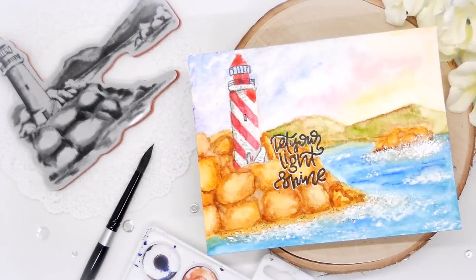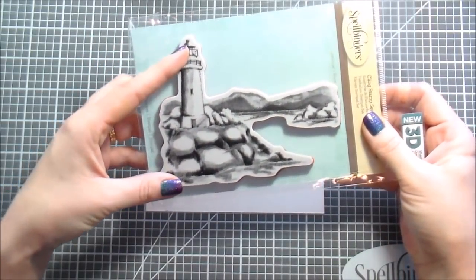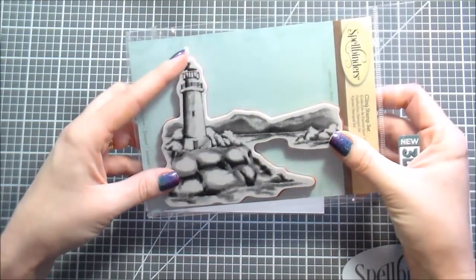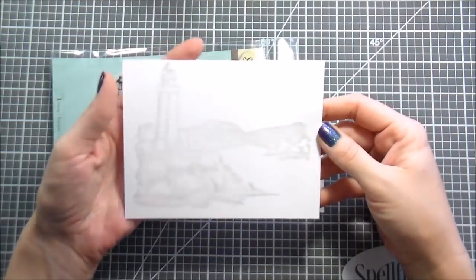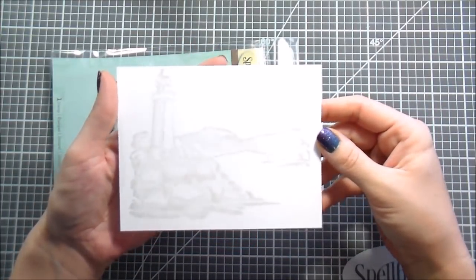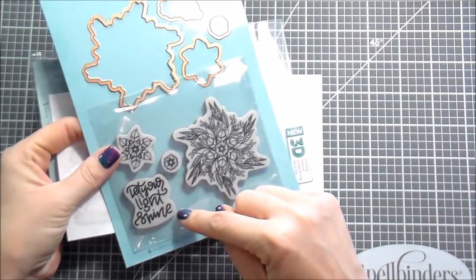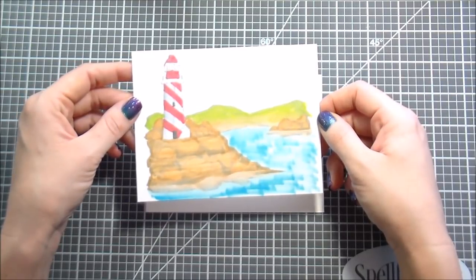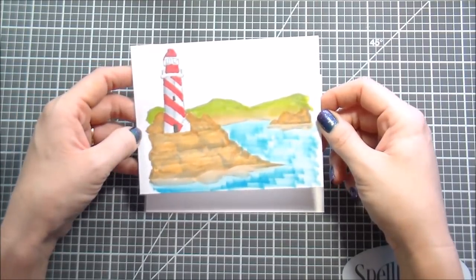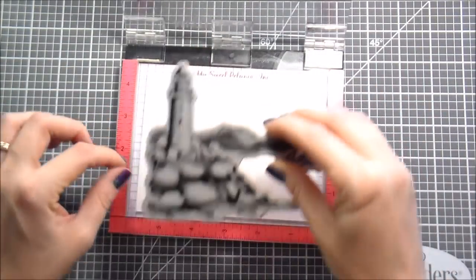Hi guys, it's Kelly Latavola here and I'm back with another video for Spellbinders. Today we are going to be doing some watercoloring. I'm using the lighthouse stamp set - this is one of their 3D shading stamp sets, so when you stamp it down it pretty much does all of the shading for you in one fell swoop. I also chose the 'Light Shine' stamp set because I wanted the sentiment. I already stamped it down once to get my idea for what I wanted to paint.